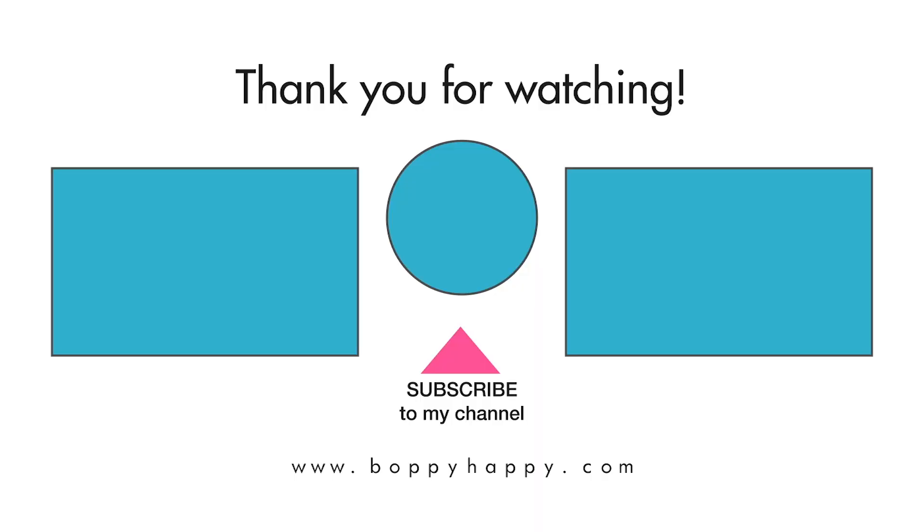I hope you enjoyed this video! If you did, please give it a thumbs up and make sure you subscribe to my channel for more videos like this. See you soon!